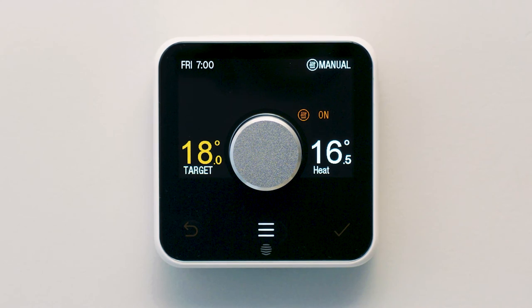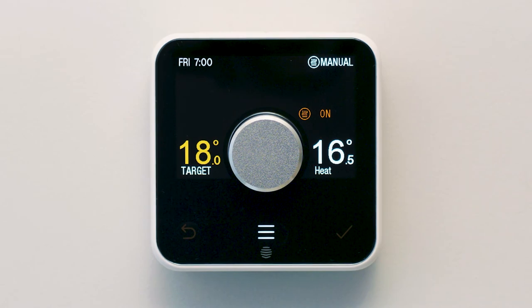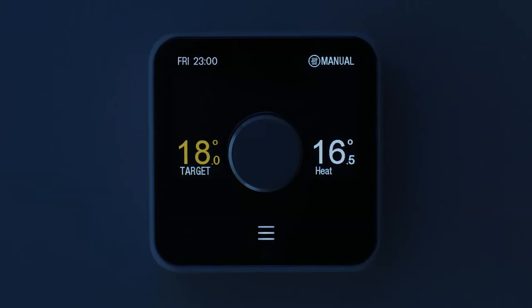And of course, like any thermostat, you can set it to get your home warm and toasty before you wake up with the Ready By feature, and go off when you've gone to bed.